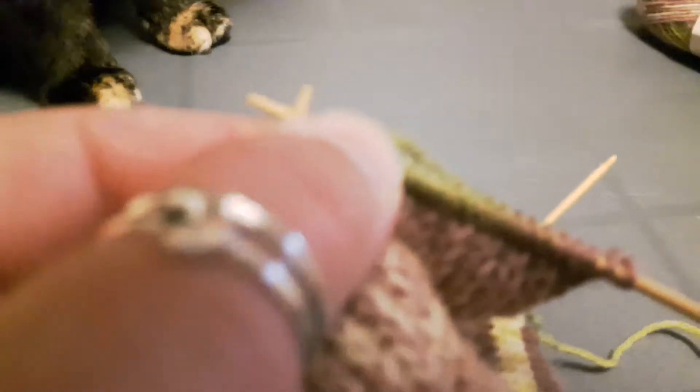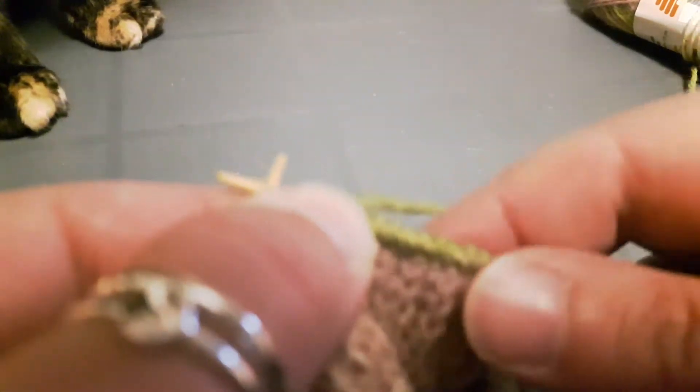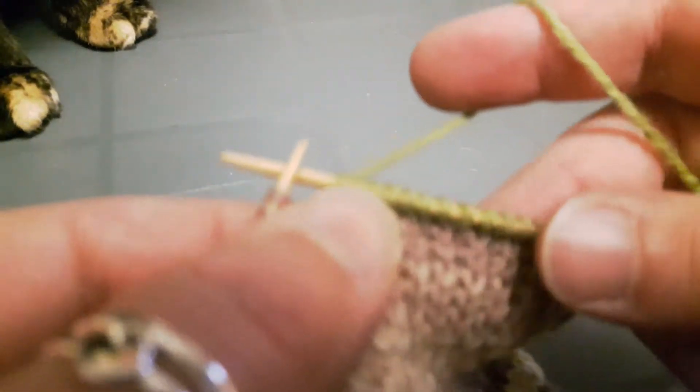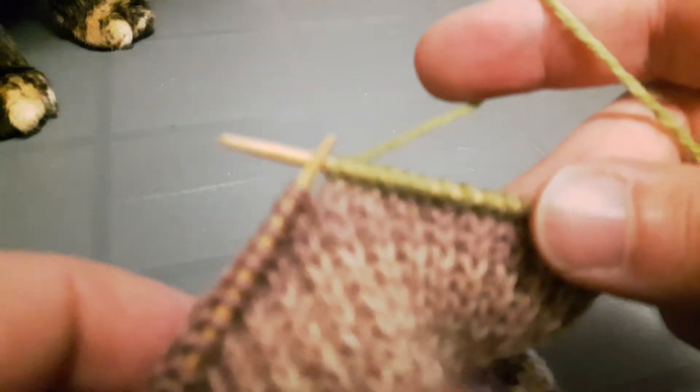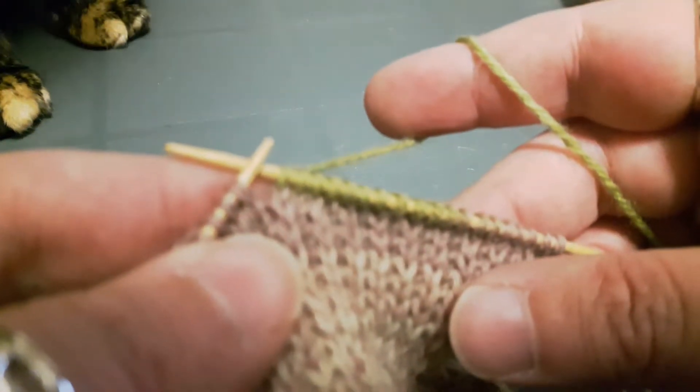Sorry about that — this is seriously going to be the fastest video I have to do because I've got to literally leave for work in 10 minutes. And as you can see, Daisy's made a little appearance! Okay, so I've got 19 stitches knit.